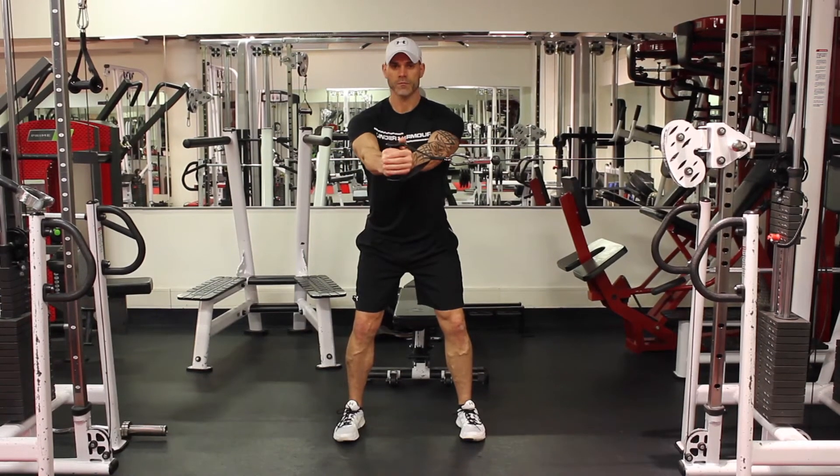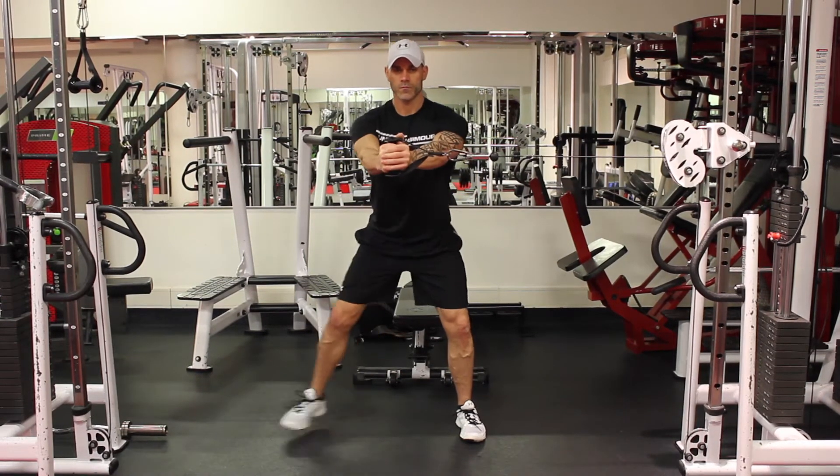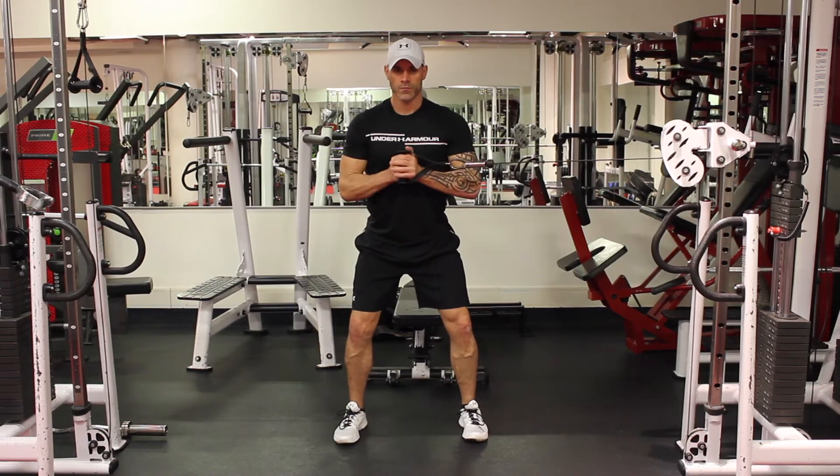Here we have the Paloff Press with Walkout. This is an anti-rotational movement to help strengthen up the core.